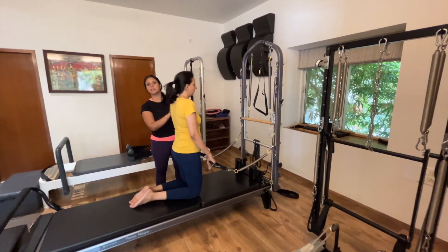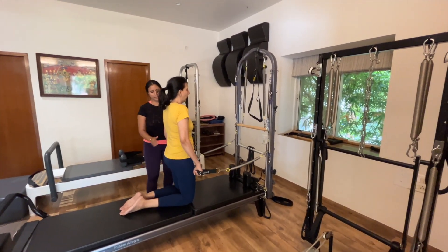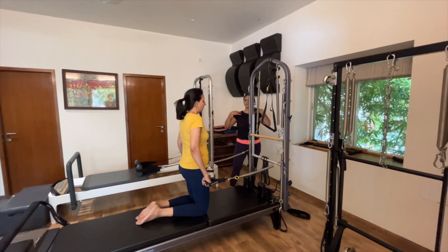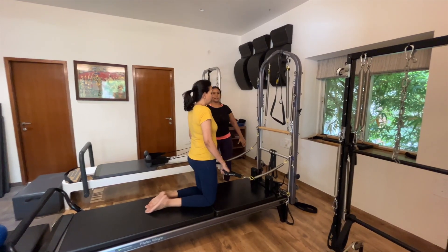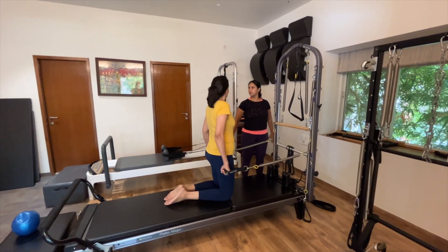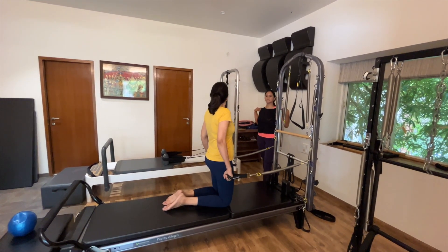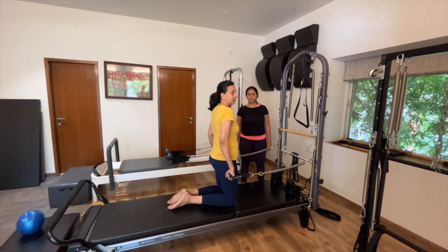Now we're going to activate a little bit of her back body. Ribs are stacked over her pelvis — just pull back. As you pull back, think of the back of your arms. As you come back in, resist the coming back. Open up your shoulders and feel a little stretch on the front of your chest. Now pull back, pause there, feel that nice opening in your chest, then look right, look left. Feel the stretch in your neck. Alternate your breath. Let's do two more.